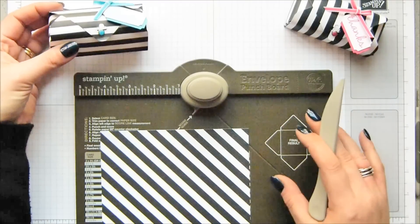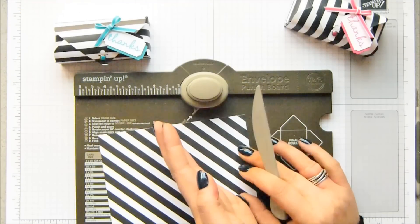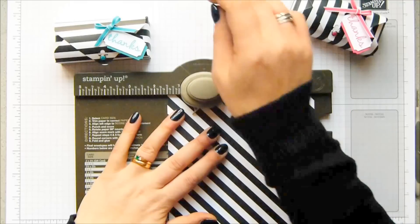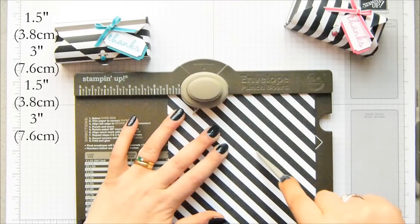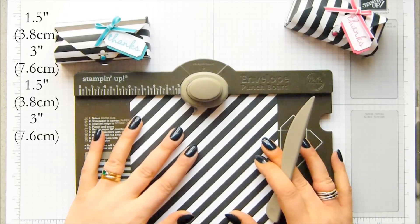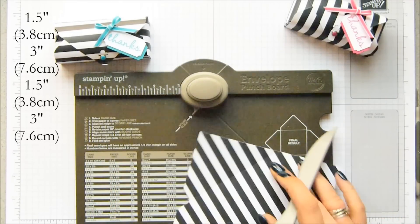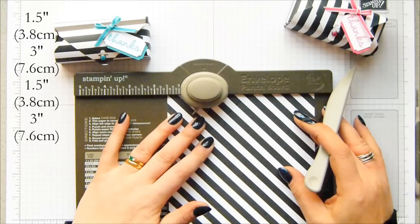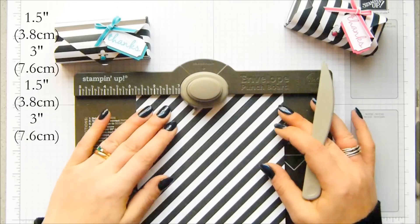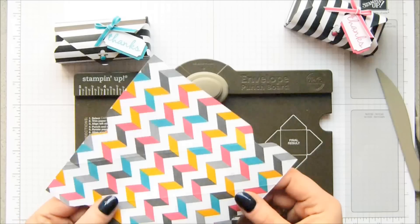I'm going to punch and score both of them but just show you how to build up one. I want my stripes going left to right so my diagonal lines are facing to the left. Your first punch and score line is at one and a half inches, which is 3.8 centimetres — do that on one side only. Then turn it and slide it to three inches, which is 7.6 centimetres, punch and score. Turn it again, back to one and a half inches, 3.8 centimetres, punch and score. Turn it a fourth time, three inches, 7.6 centimetres, punch and score. That's all the scoring you're going to do.